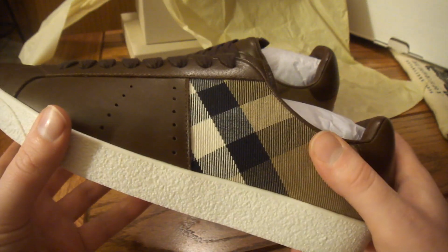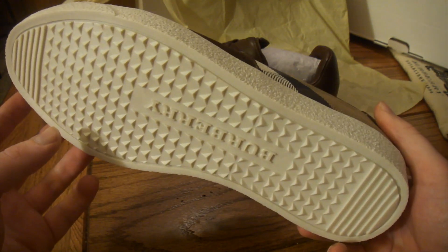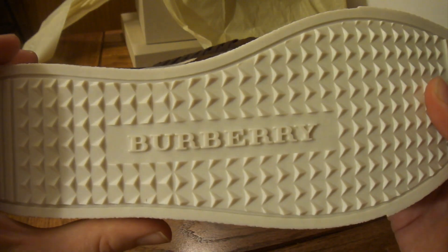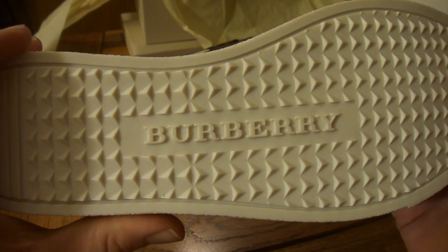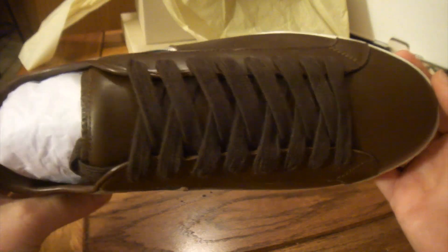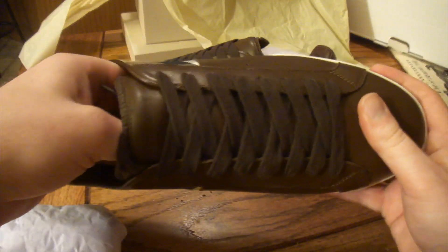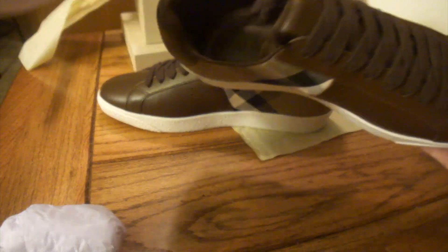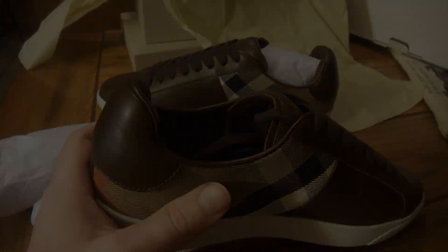I'm going to try one on real quick — I'll pause the video, try them on, and show you what they look like. Alright, we're back. I've got them on now, as you can see. I apologize for the shakiness — we're going hands-on mode with the camera. I've got them on with some of my Lucky jeans here, so that's kind of how they fall there.